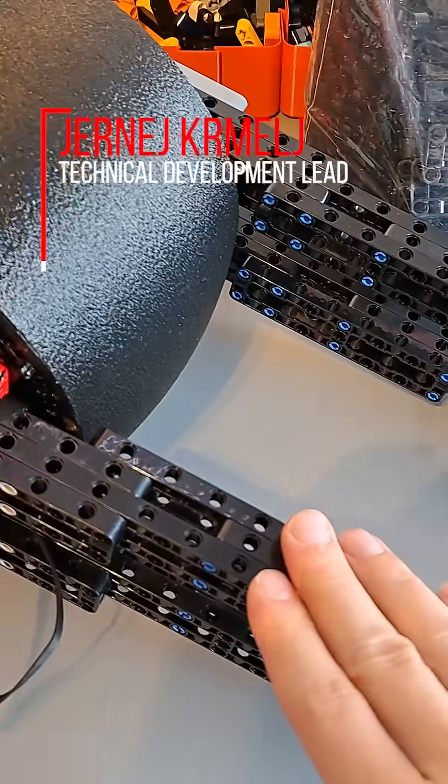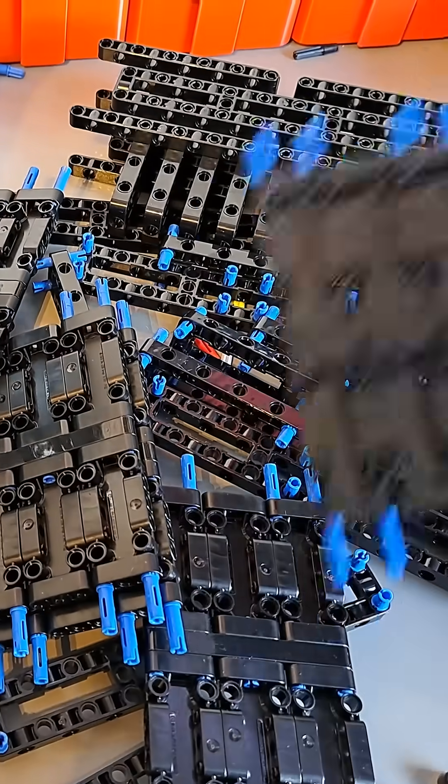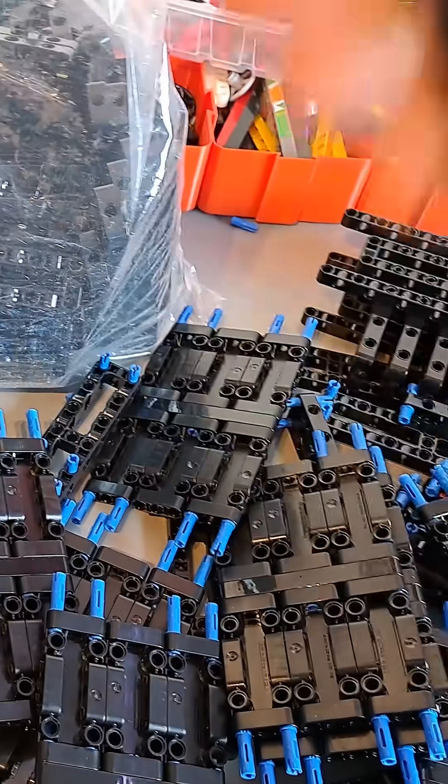I already mounted a bit of framing on the rear wheel, but for the rest of the frame, I already prepared the modules to assemble it, and as you can see, there's gonna be a lot of these parts used for the frame.